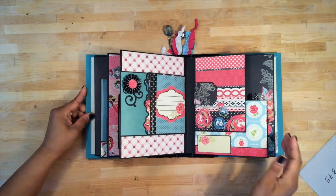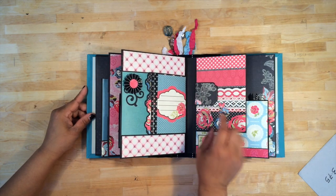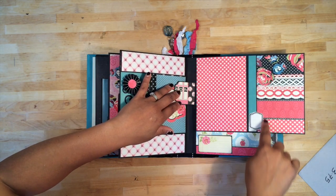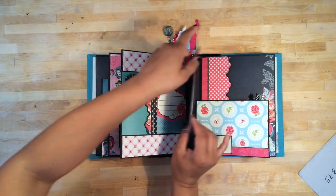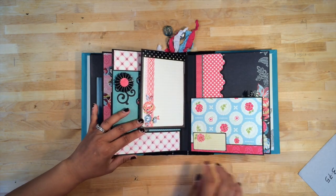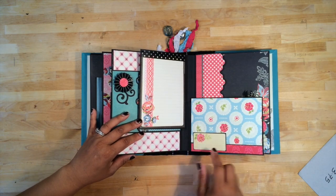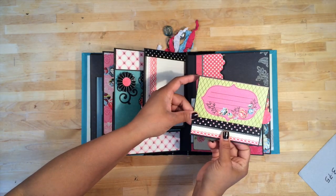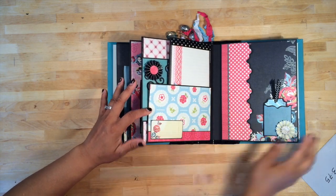Then I have little split pages — one vertical and one horizontal. This is magnetic, so it opens up. There's a photo mat with a pocket and a journaling tag, and then just a regular photo mat. It flips over and there's a journaling spot, or you could put a small photo and journal under it. Here's another small page — a photo mat with a journaling spot. On the inside I've tucked another photo mat journaling spot, and on the flip side, another photo mat pocket with a journaling spot.